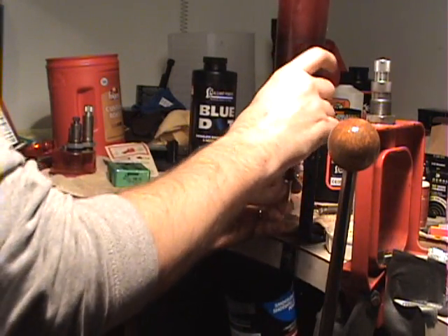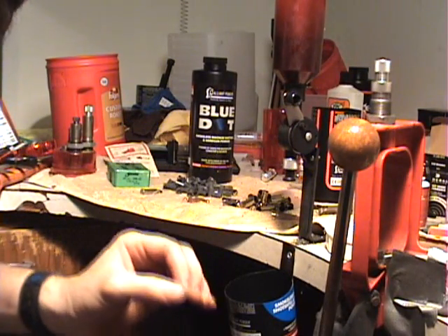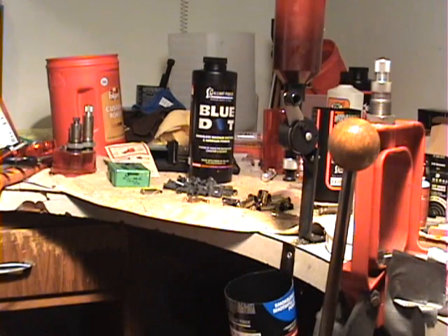We'll throw our charge — 12.5 grains of Blue Dot. Now I must say, do not deviate from the 12.5 grains. That is it, do not go any higher.